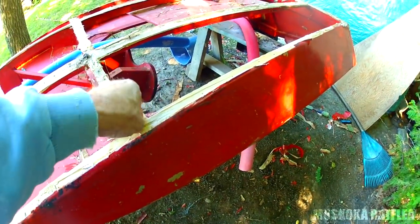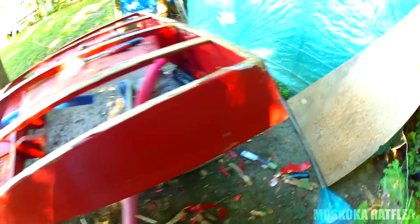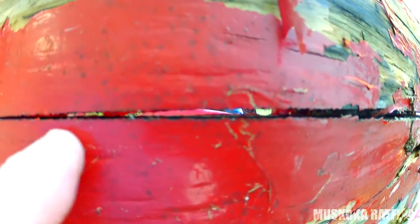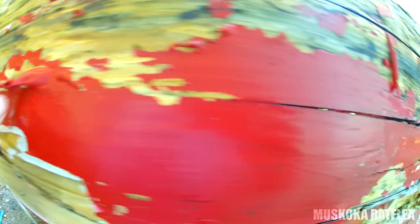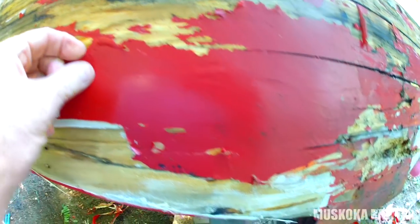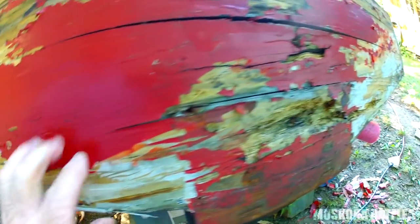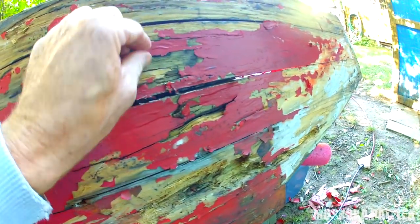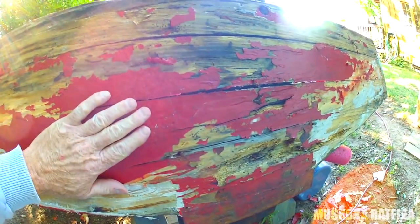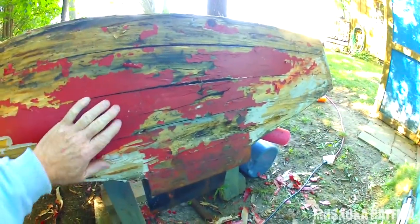I still have some things to take out. What I'm working on right now is revealing the transom - a little bit of dry rot going on here and some checking. You can actually see right through it. So I'm using my heat gun to take off the old paint and fiberglass tape. Then I'm going to sand it down with 40 grit sandpaper. I don't want to replace it - I just want to fill it up and then try to epoxy or sandwich another sheet of plywood over top.